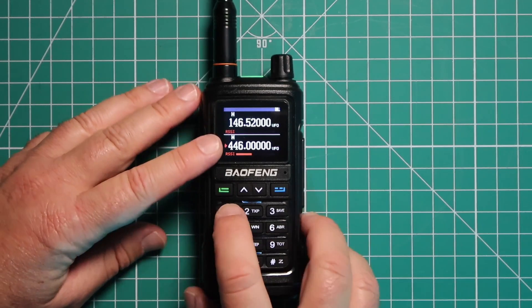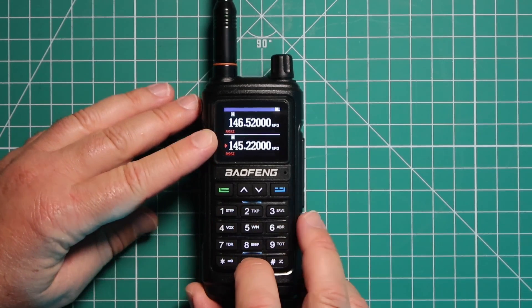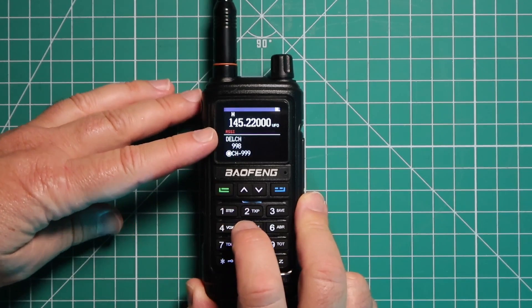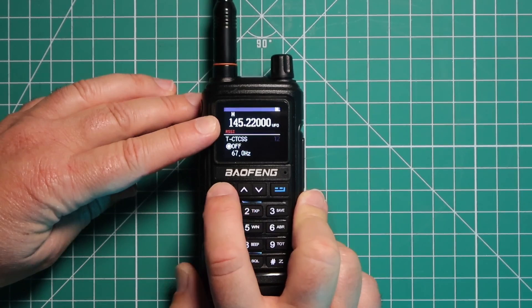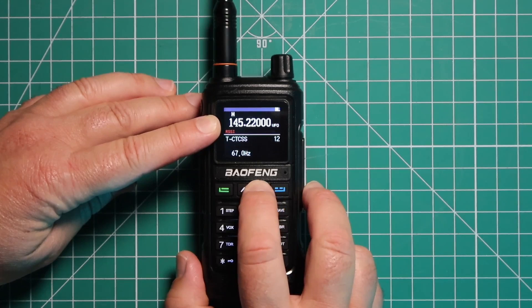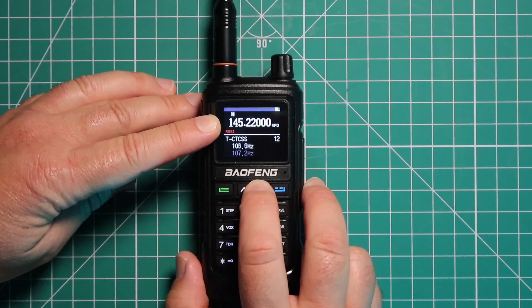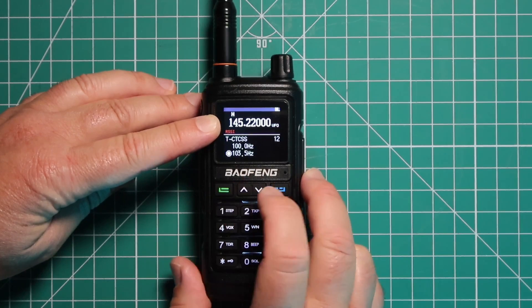Go ahead and input the frequency you want, which is 145.220. Then go into the menu, go to menu item number 12. I'm going to set the CTCSS, which is 103.5. You can press and hold the button to go through it quicker. Lock it in.